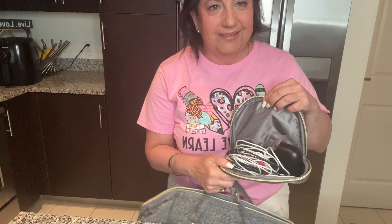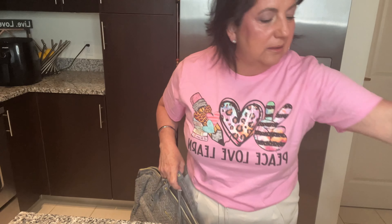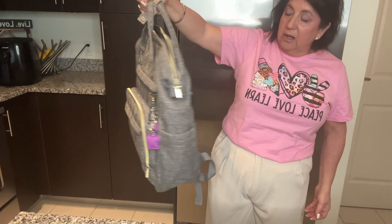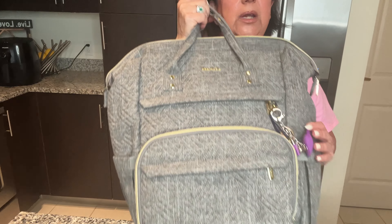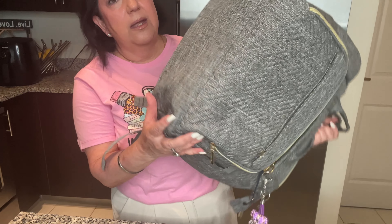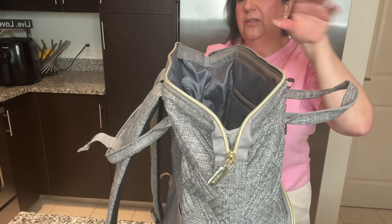I still have stuff from my last Europe trip in there — my makeup, contact lenses, glasses, sunglasses — all those things. This is a great backpack for a teacher or a student. It's super light, beautiful, really good quality — it's traveled with me five times and it's not even dirty. This is the bottom.